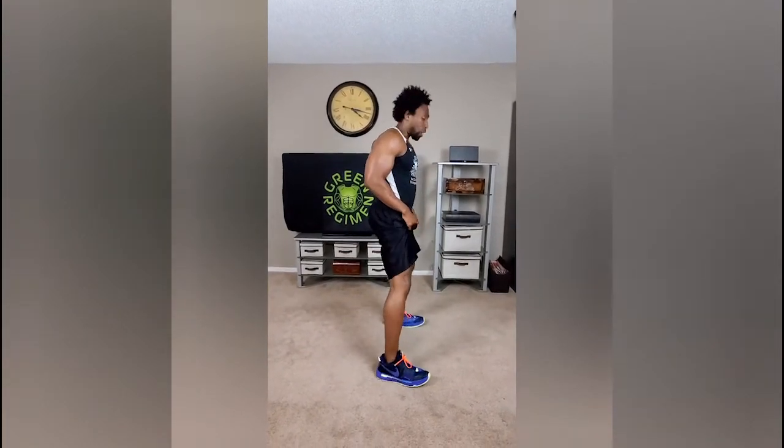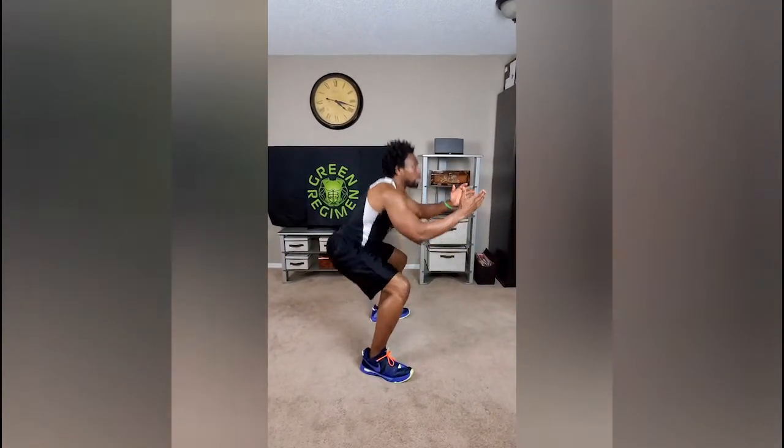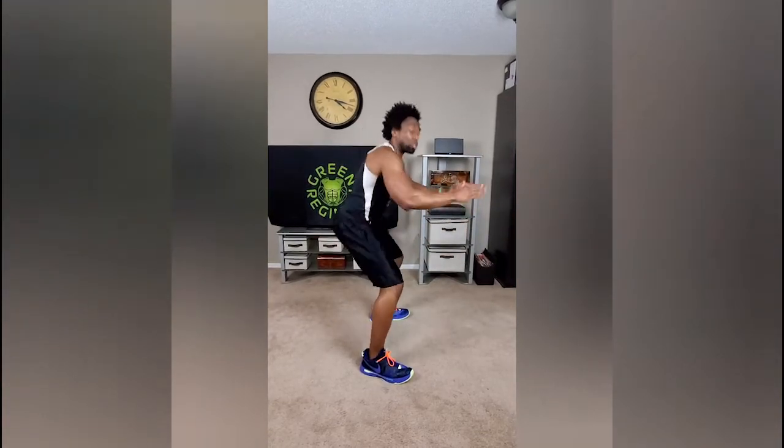Next we're gonna do 50 squats. You know how to do squats — you've been doing them just about every other workout. Come down; they don't have to be sumo squats. Just make sure your form is nice, your abs are tight, and the glutes are tight.